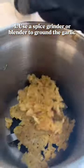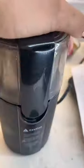Then I add it to a spice grinder with a little bit of salt — you don't have to do that — and blend it until it's a fine powder like this.